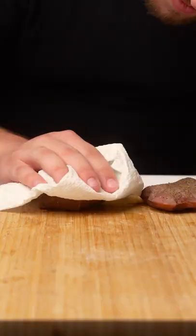This is what they look like when they're done. Pat them dry, give them a nice sear on both sides.